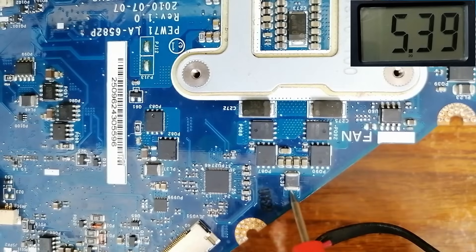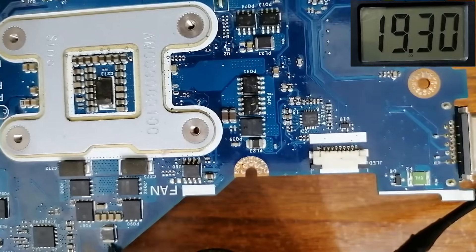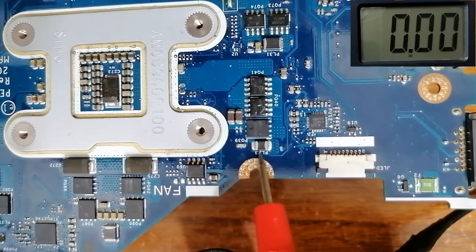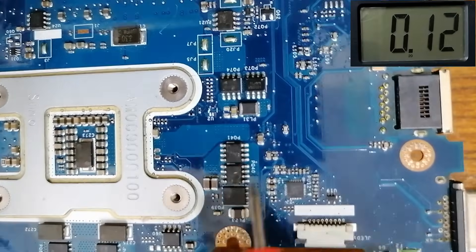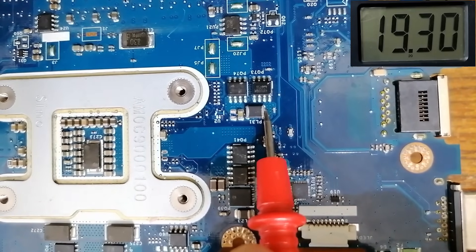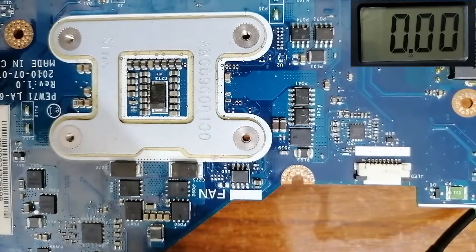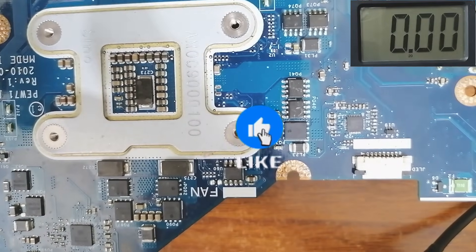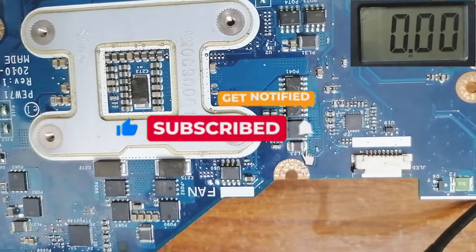Moving to the CPU circuit — those are MOSFETs, those are capacitors — let's check the inductor input, we have 19 volts. Moving to the graphics circuit inductor, we have to find 19 volts. Moving to the RAM circuit, checking the input inductor, we have 19 volts. It's not magic — it's logic. Stay tuned and you're going to understand everything.